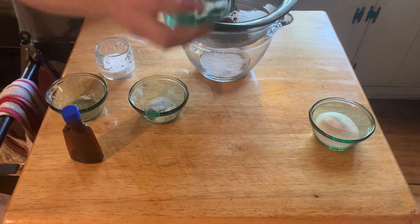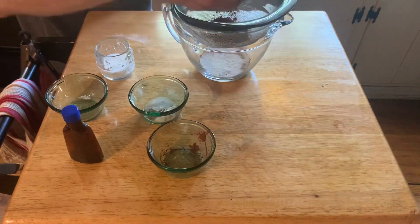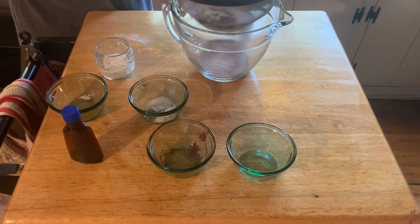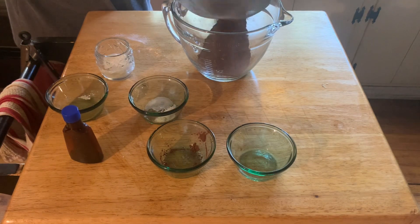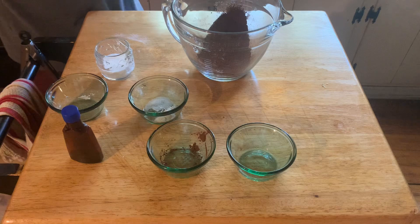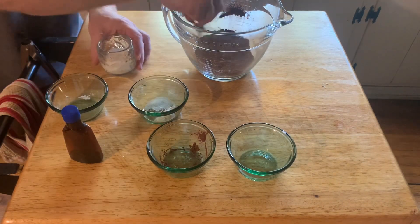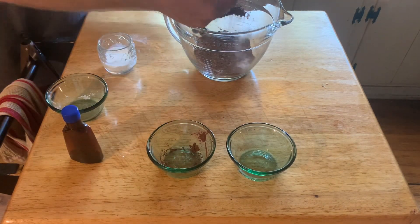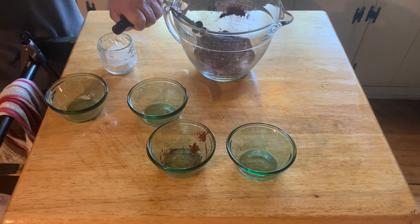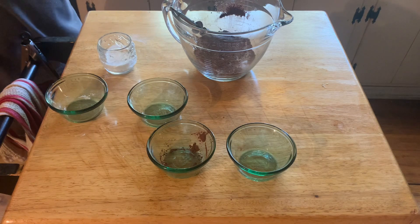That was a third cup of flour, two tablespoons of cocoa, about a fourth of a cup of sugar — sifted into that bowl — and I added about a half a teaspoon of baking powder and a fourth teaspoon of salt.